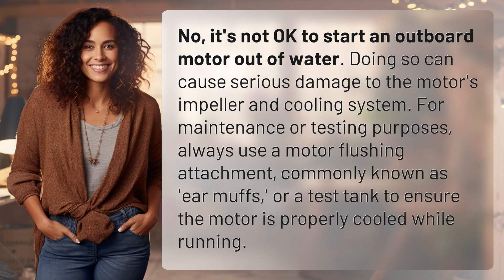No, it's not okay to start an outboard motor out of water. Doing so can cause serious damage to the motor's impeller and cooling system. For maintenance or testing purposes, always use a motor flushing attachment, commonly known as earmuffs, or a test tank to ensure the motor is properly cooled while running.